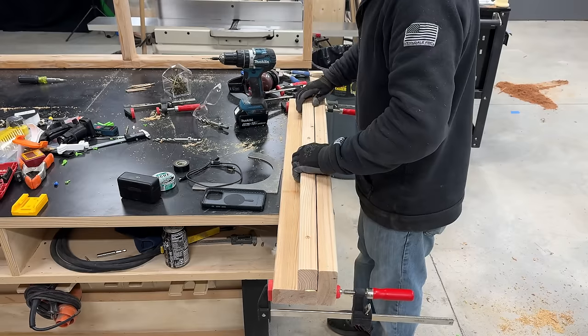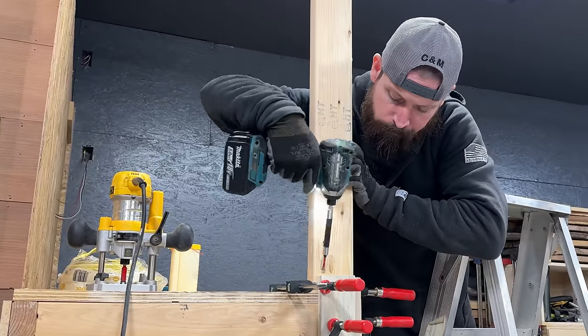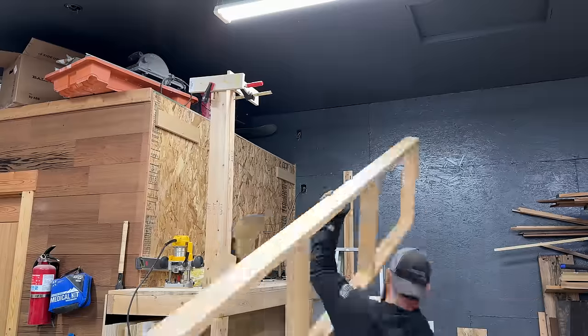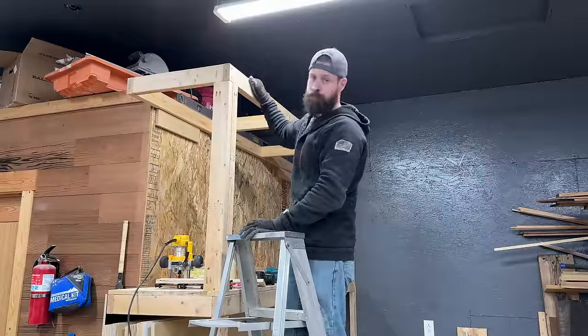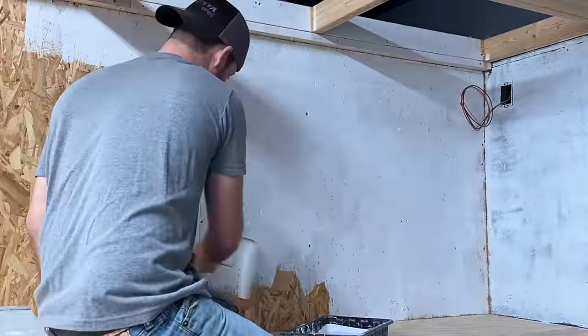Continuing the upper construction in a similar fashion as the lower half, but this time I'm making sure to keep the front face as free from obstruction as possible. This is because later on I'll be installing four sliding glass doors with custom-built track that they'll slide in, which will allow me to maintain good access to the inside but also keep the dust out. Once again avoiding future frustration, I decided to slap some primer and paint on the inside walls before the access was reduced.